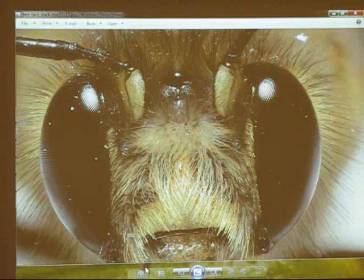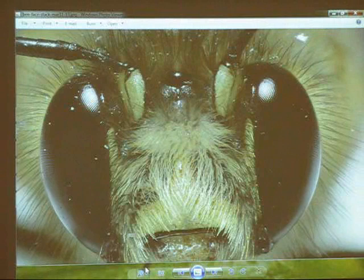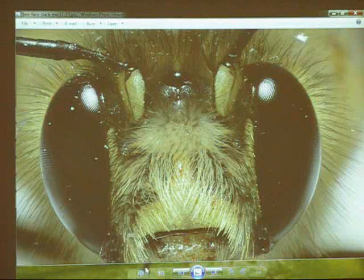The software will take all these pictures and stack them, and the result is this — now this is a mediocre image focus stack. There's some amazing work out there that people are doing, and I'm just beginning on this technique.